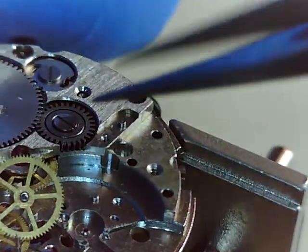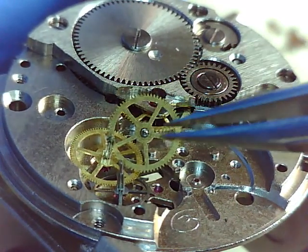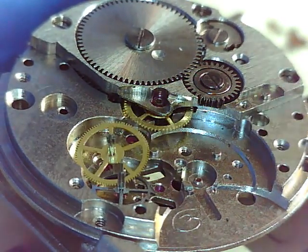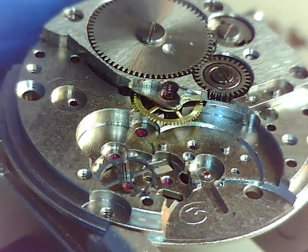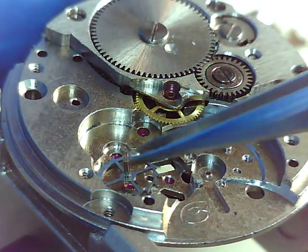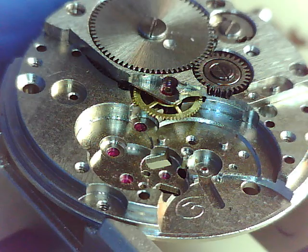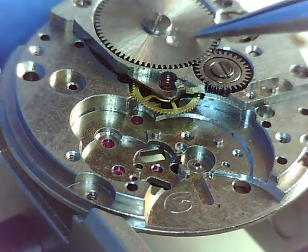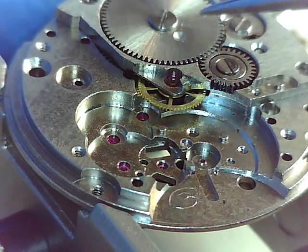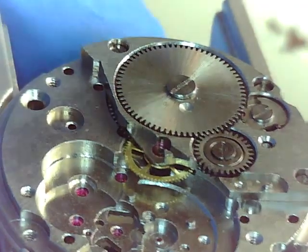Now we got some gears — first gear, second gear, third gear, escapement wheel. I don't know what this one's called, I just know where it goes. There's another one here. There's your escapement wheel — that works in conjunction with your pallet fork. There we go — now there's the mainspring and the winder, and the click.